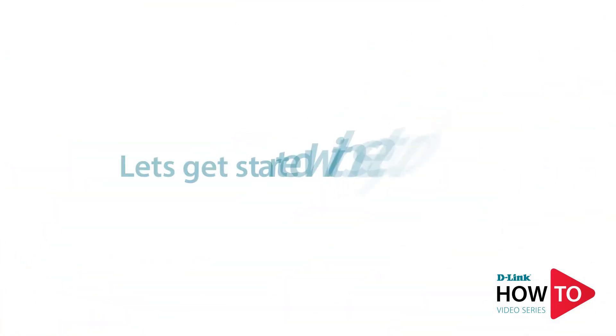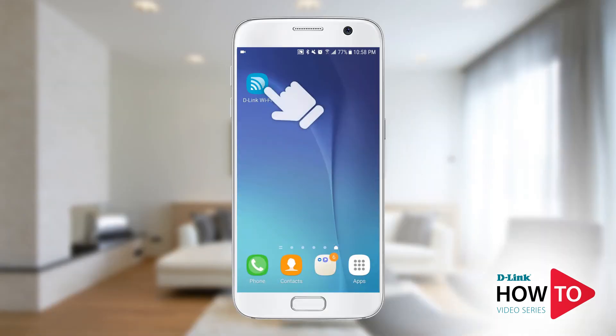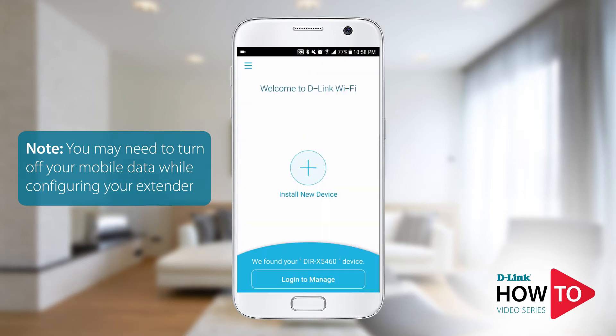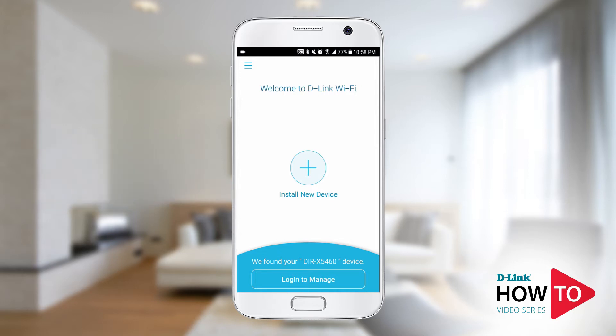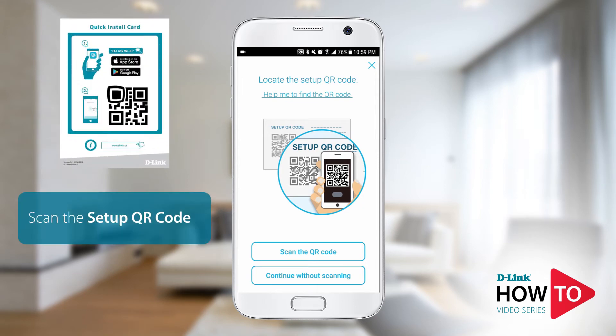To begin the setup, launch the D-Link Wi-Fi app. Tap 'Install new device.' Tap 'Scan the QR code' and scan the code that is on the bottom of the router or on the quick install card.